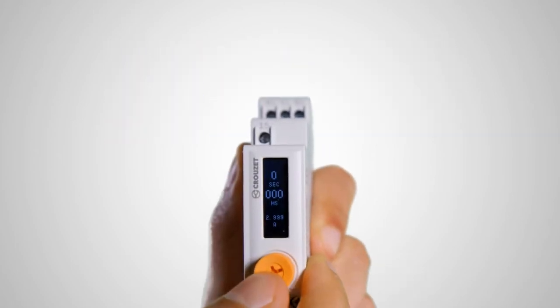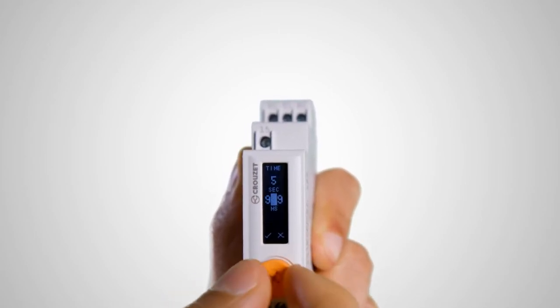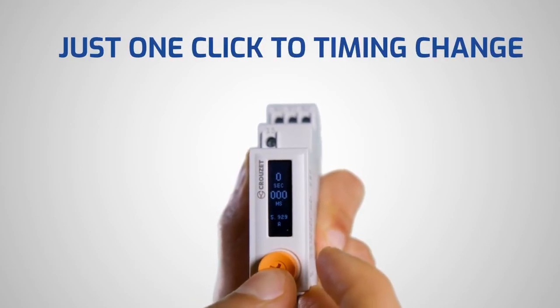Many applications require a user to change the timing during the day or at other intervals without changing the configuration. SearLine makes it easy. With one click, you go directly to timing change, but not to the parameter's configuration.